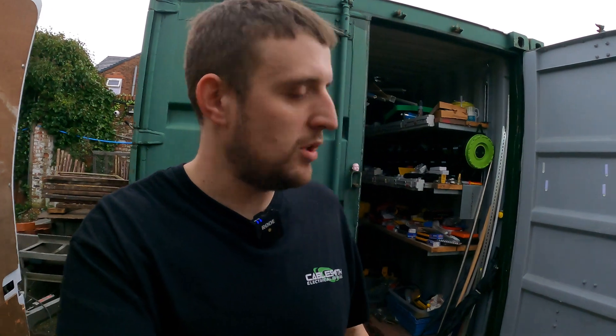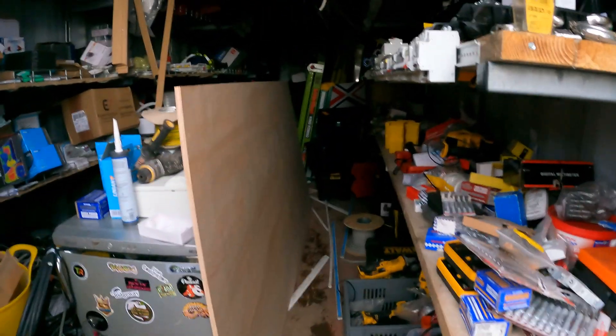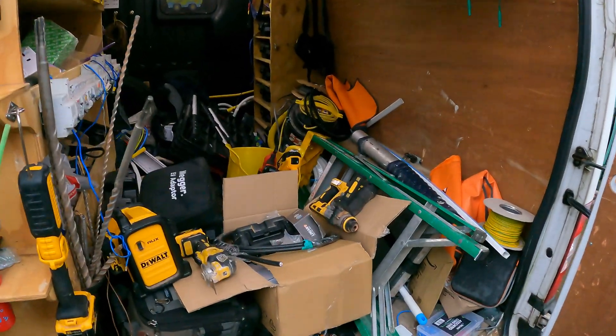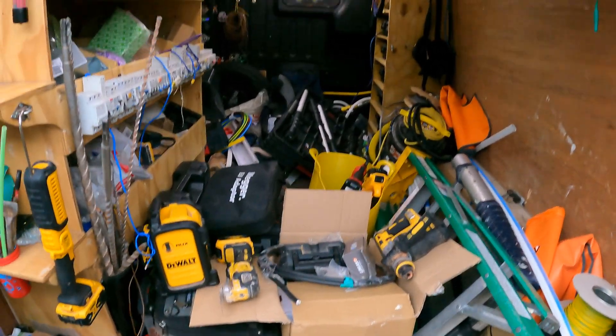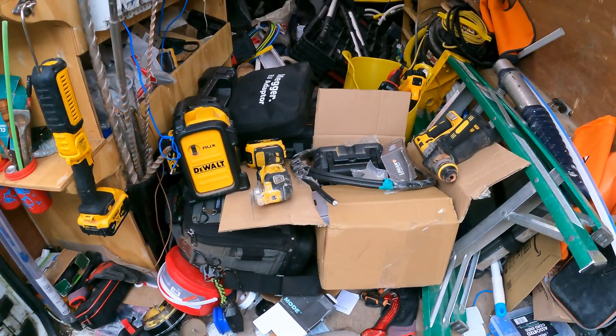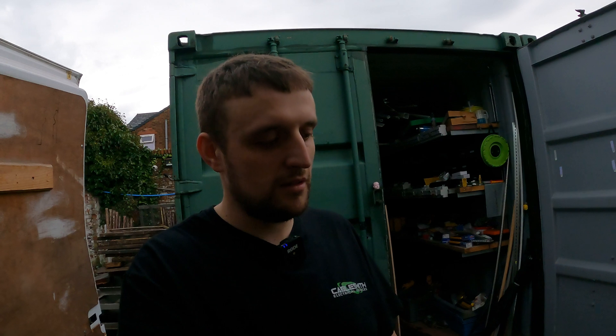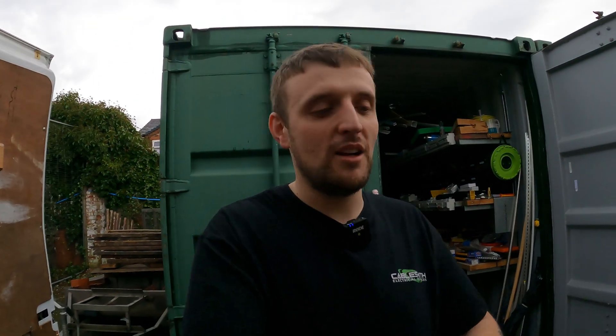He's bought the nice red faceplate for it to match the car that he's not got yet. It's been a long time since you were seeing the state of this place — absolute mess, but I know where everything is. Look at the state of the van. Oh my God. I'm falling to pieces, I need some help tidying. Anyway, let's get over to the job — I'll show you the setup.